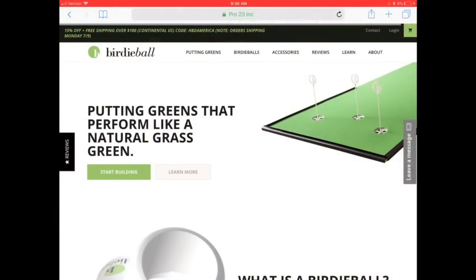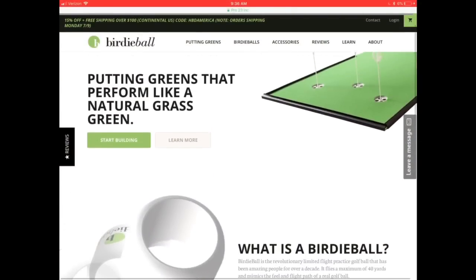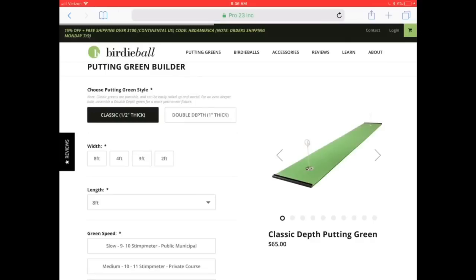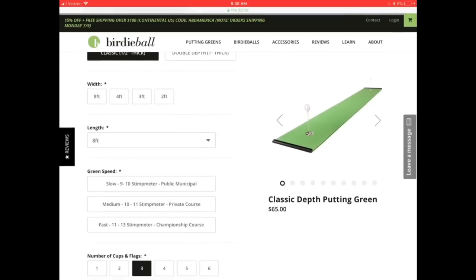Alright, so here's the Birdie Ball homepage. As you can see, they offer different accessories and whatnot, but today we're going to be reviewing the putting mat. We'll go ahead into their builder and design our mat. When you get into the builder, you'll see that you can customize it with many different options — as far as thickness, we're going to go with the standard half-inch thick mat.